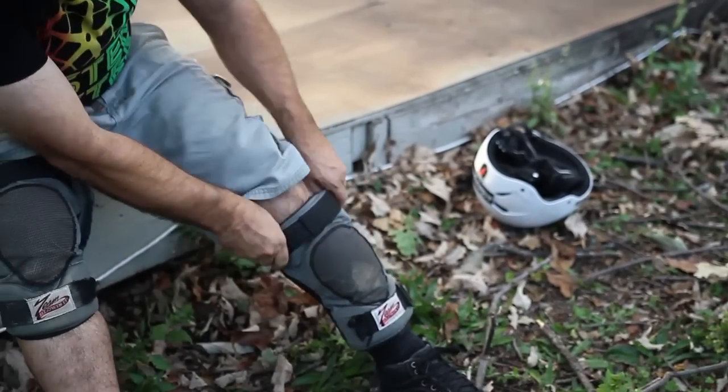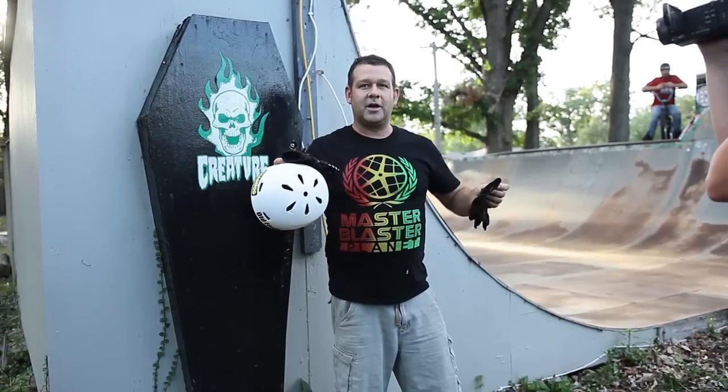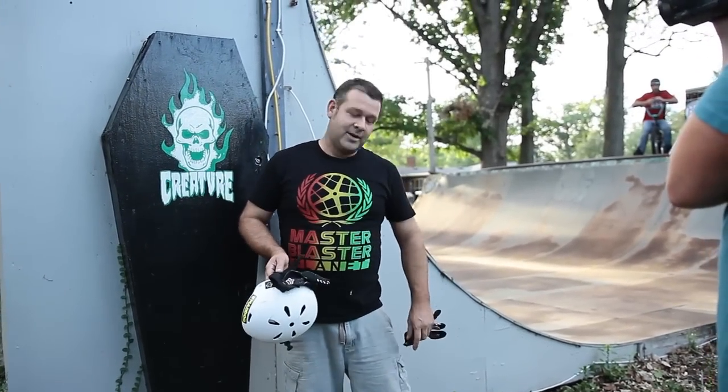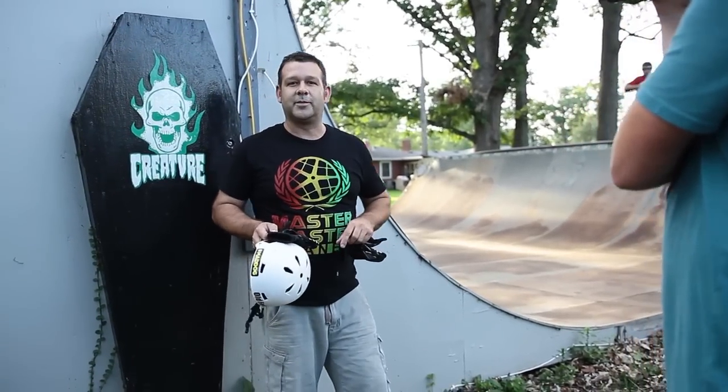Next up, typically we're all wearing knee pads at a minimum, elbow pads depending on the trick, and some of us like to wear gloves as well. I'll be wearing gloves, helmet, and knee pads. I've also got some high-top shoes on to cover my ankles from getting dinged up from random parts on the bicycle.